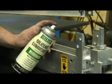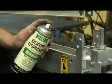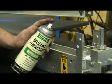To improve both the belt cutting and the blade life, spray blade with Flexco silicone lubricant.